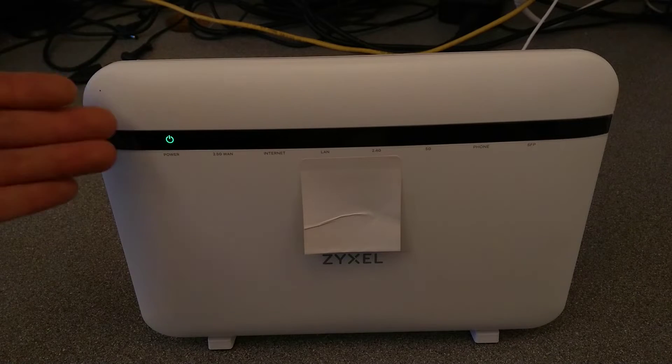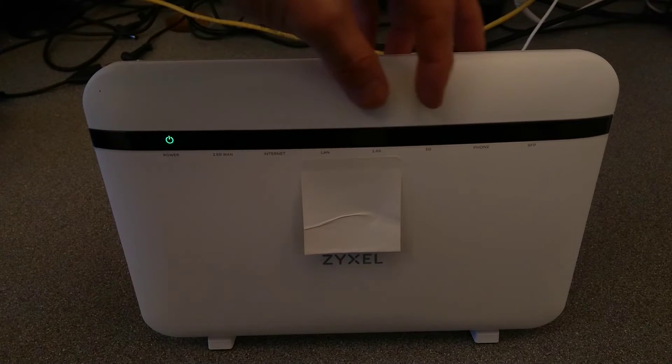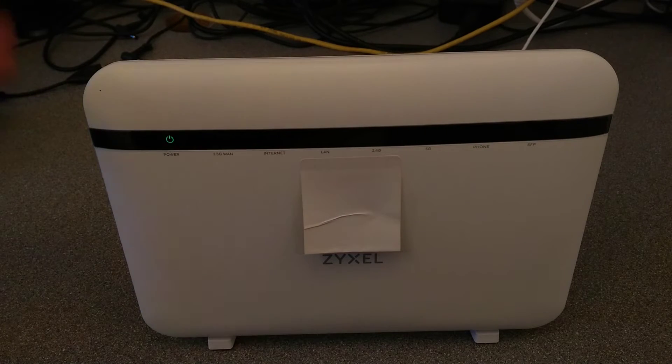The router is now in the process of rebooting, so it'll start up again from the beginning. Hopefully when it's finished booting, which will be about 90 seconds, the wireless 2.4 and 5 gigahertz lights should be on, which will indicate that it has gone back to its factory defaults.